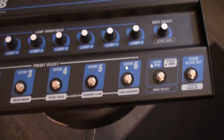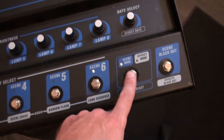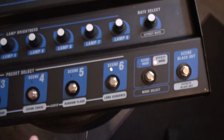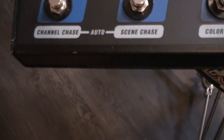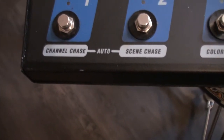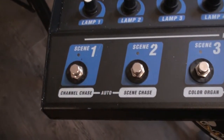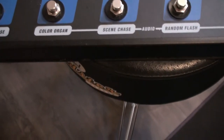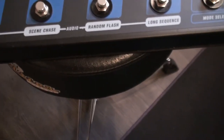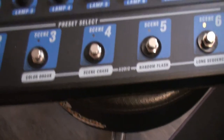There are two modes: effect mode and scene mode. In effects mode there are two automatic effects — channel chase and scene chase — with the rate controlled here. The other four effects, six in total, include color organ, scene chase, random flash, and a long sequence, and those are all controlled via audio.